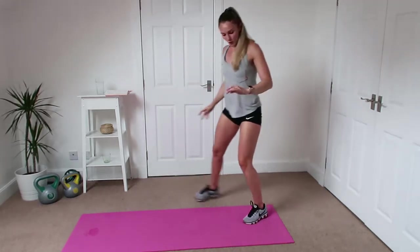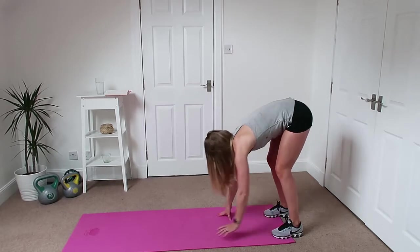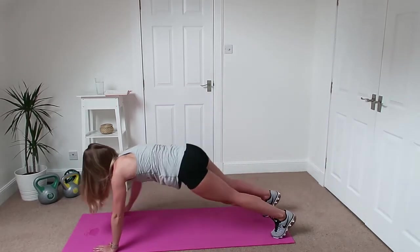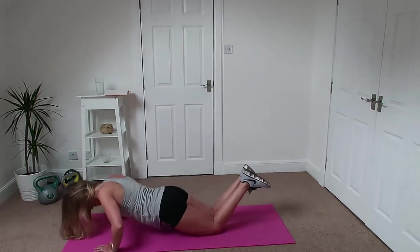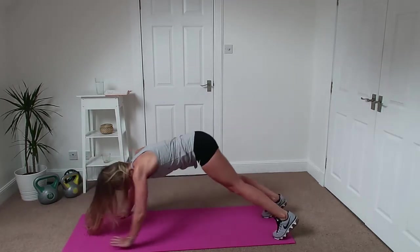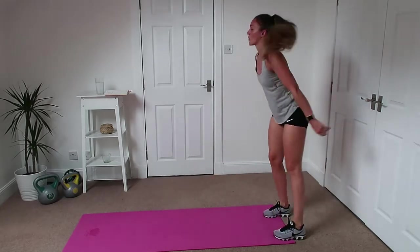From there we're going to do walkouts. So hamstrings, legs straight as you can, walk all the way out, chest to floor. If you can't do that, knees down, chest to floor. Walk the hands back in again, touch your toes and then all the way back out.